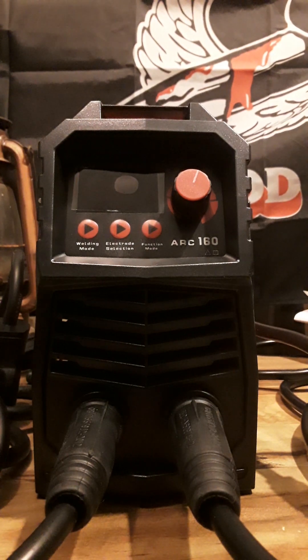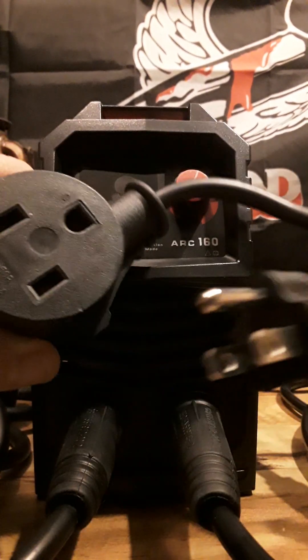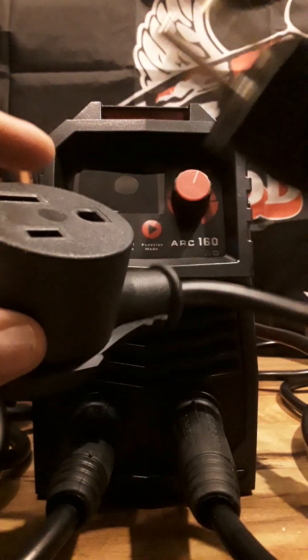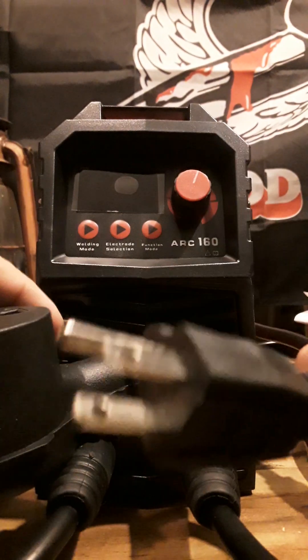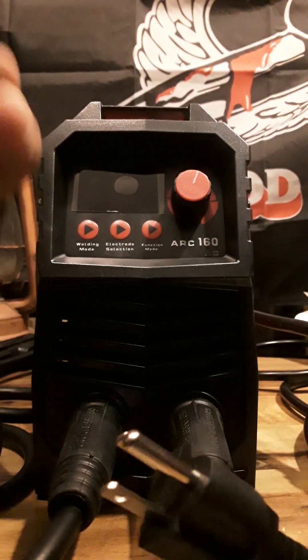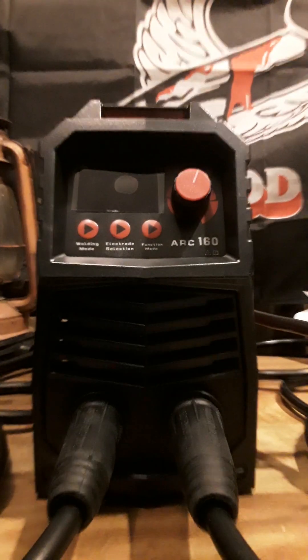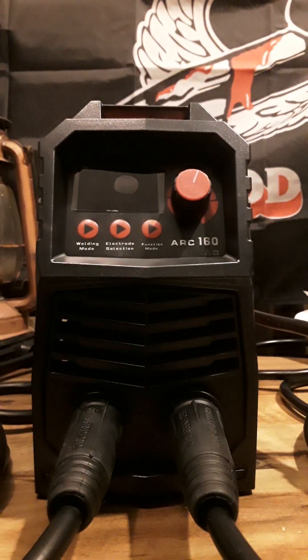They come with an additional plug right here. I know this is so you can plug it in to AC 110 or what have you — plug it right in just like that into the wall, or you can plug it into 220. Pretty sure it has dual voltage. This welder is an arc welder with TIG lift welding capabilities.